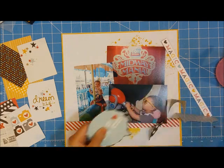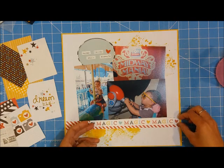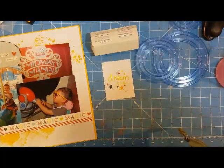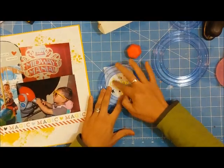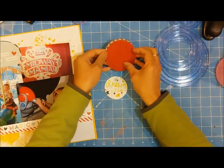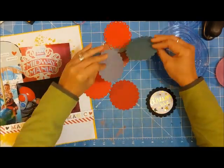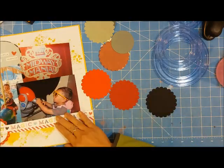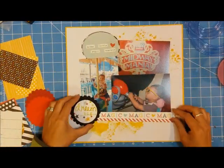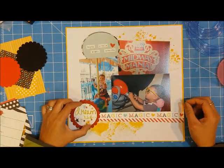I have this 4x6 card and I'm cutting out the speech bubble around it to use on the top of the page. I haven't adhered anything yet. If you're worried about your smushed ink transferring onto your photos, make sure that's dry first. I wanted to use this 'Dream Big' element with some foil coloring as my title, and I cut that out with a circle cutter. I also have some scallop papers cut with a Nestabilities scallop die.